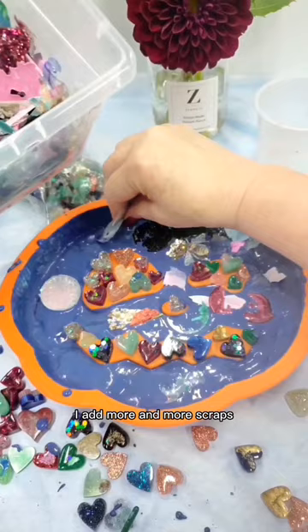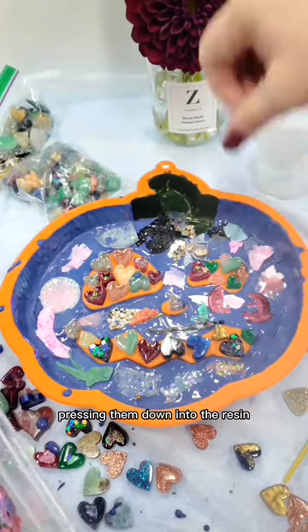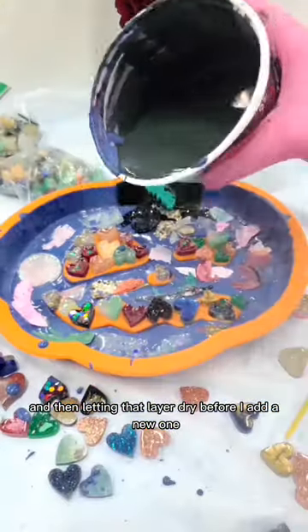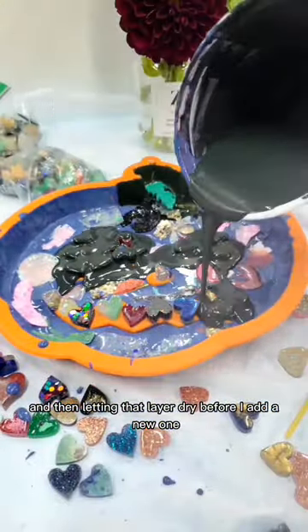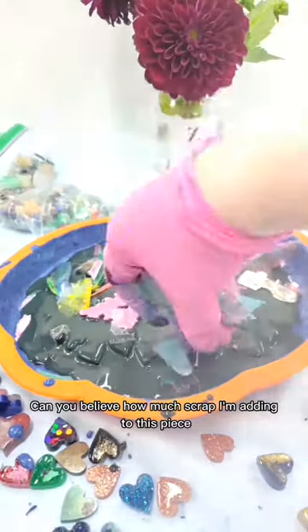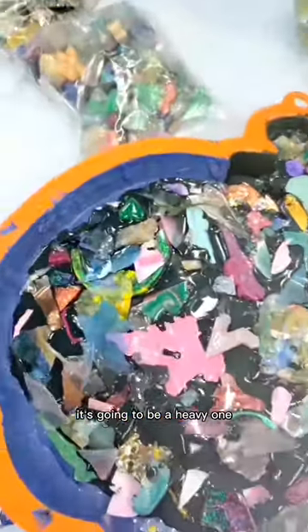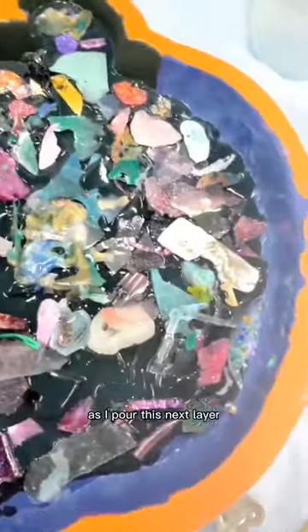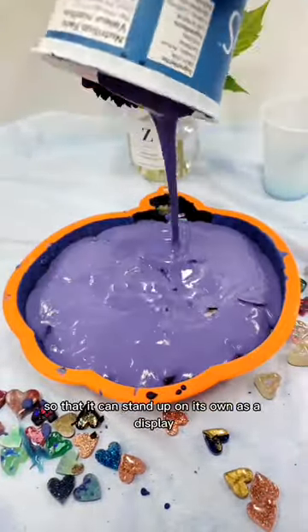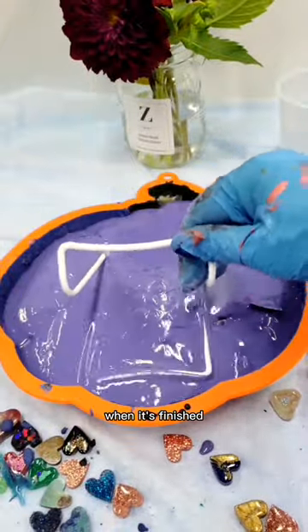In each new layer I add more and more scraps, pressing them down into the resin and then letting that layer dry before I add a new one. Can you believe how much scrap I'm adding to this piece? It's going to be a heavy one. As I pour this next layer I'm embedding a plate stand in the back so that it can stand up on its own as a display when it's finished.